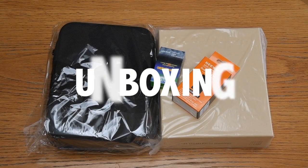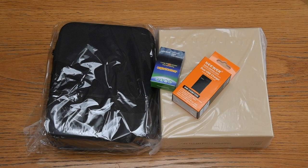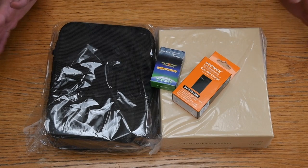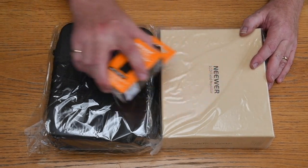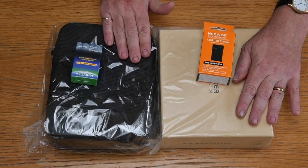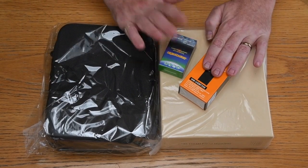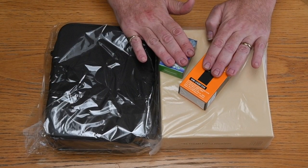Here's what arrives in the box from a certain very large online retailer. It comes in a cardboard box and then a plastic wrapper. Inside we have the monitor itself, this very attractive carry case, a charger, and a battery as part of the whole setup.